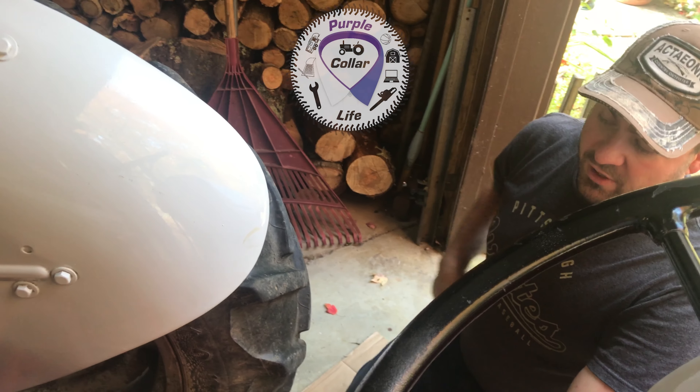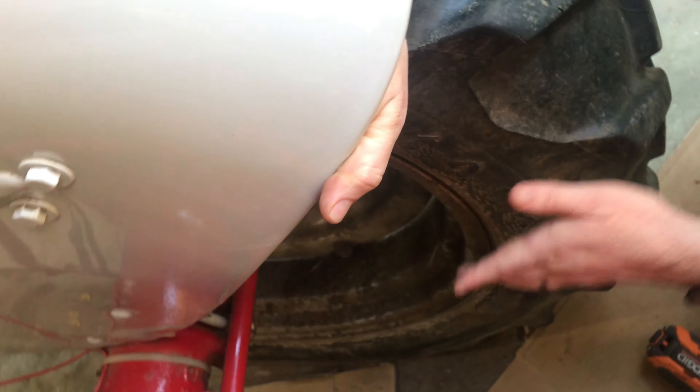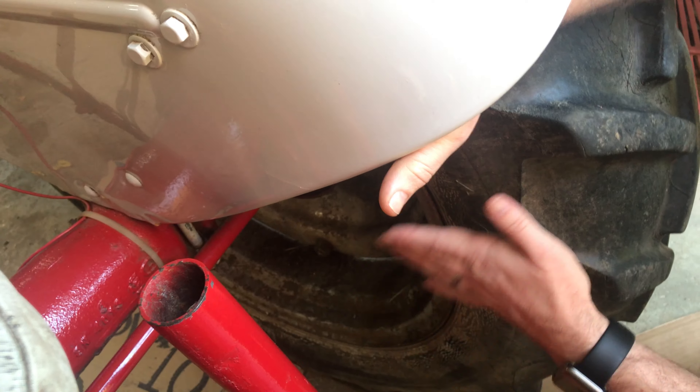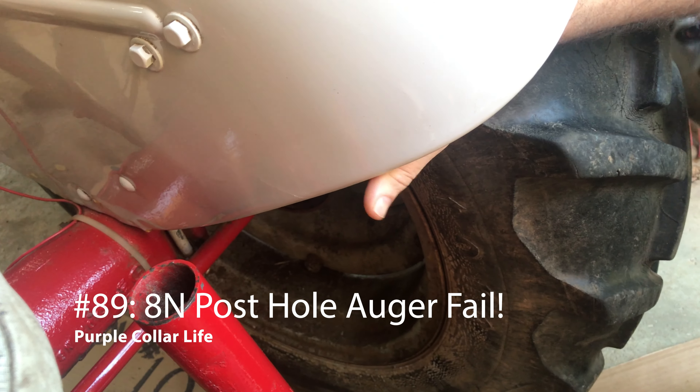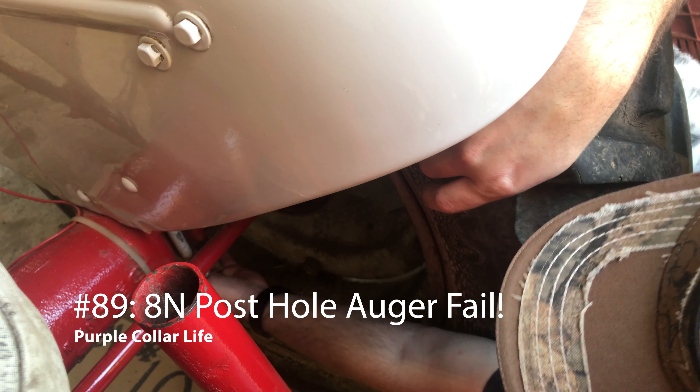Hi, Chad here with Purple Collar Life. Today's project we are adding the brackets onto the bottom of the forward aid end so that the supports will be able to support sideways sway if you're running the brush hog or in this case a post hole auger that has an extra set of arms that come up to this point of the tractor.